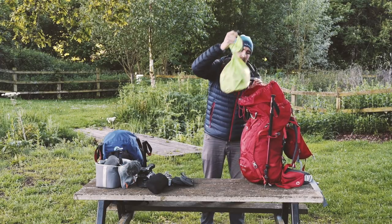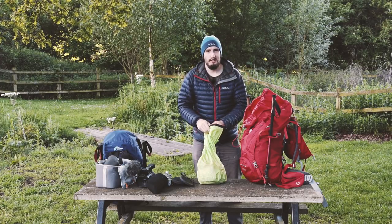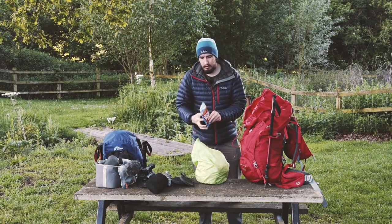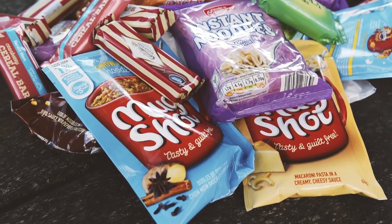Under that I've got my food bag, so let's have a little look and see what's in there. Typical things to have for lunch - we have something like a Mug Shot. They're really good, super lightweight and super compact.